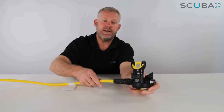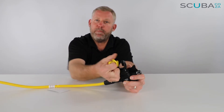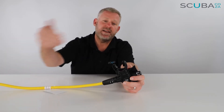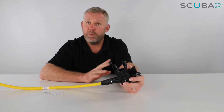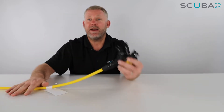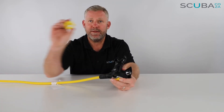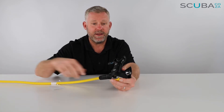Swapping around to the back section, let's look at this little blanking plug — I'm just going to pull that out. Top tip from me: never leave this in the octo. Quite often divers leave it in thinking it'll keep the regulator clean, but what they don't realize is when a panic diver swims up because they're out of air, they'll grab the whole regulator and stick it in their mouth. You don't want that blanking plug still in there because then they won't be able to breathe, so take it out and recycle it.